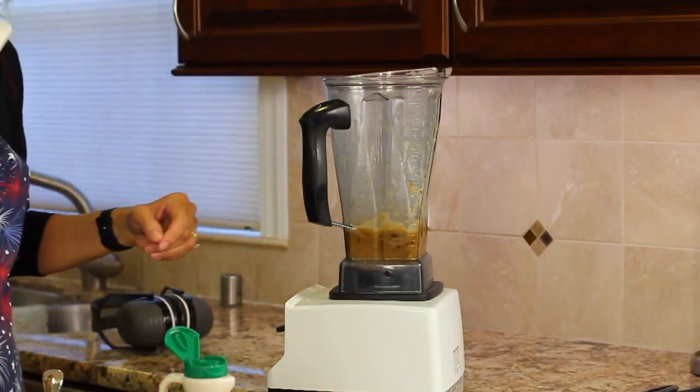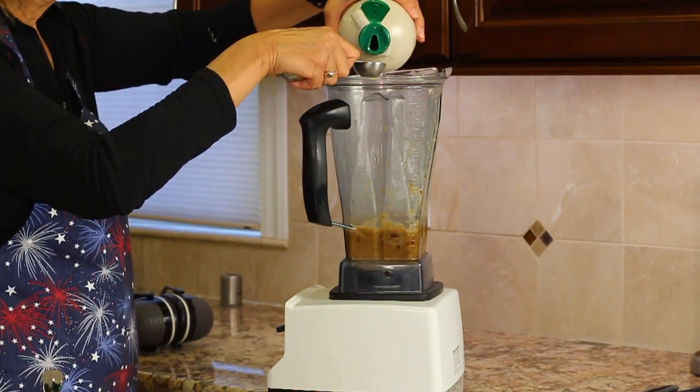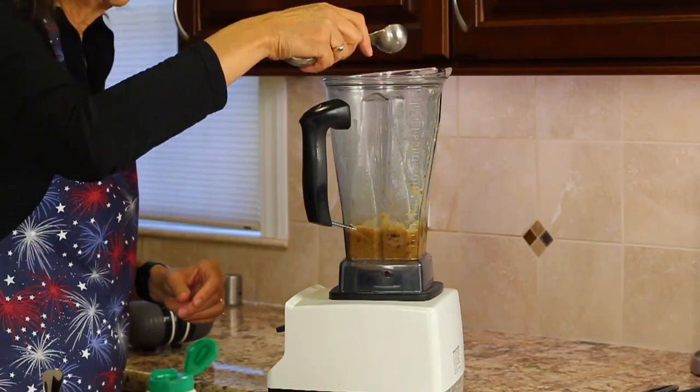I'm giving it a little taste here, just to see if I need to add a little more maple syrup — and I think I do need a little bit more. Okay, it must be time for chef joke number two: I used to love donuts, but then I got tired of the whole thing.